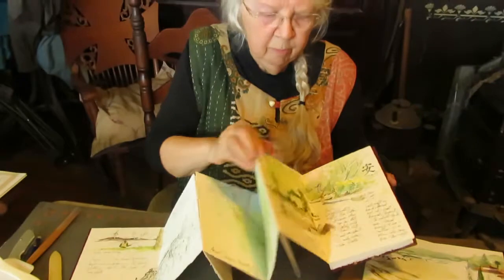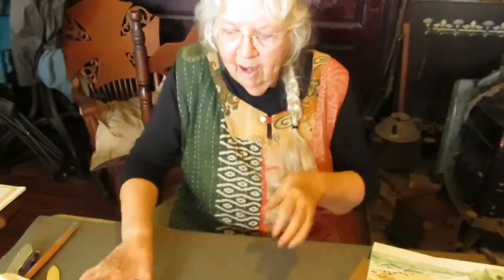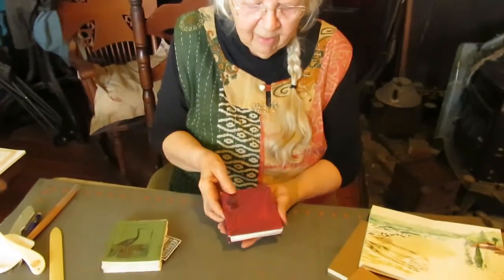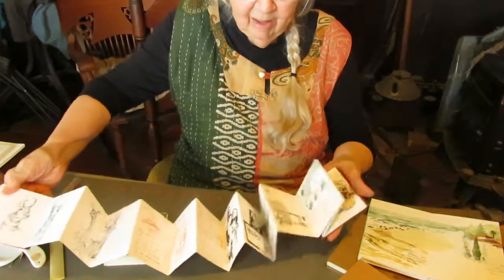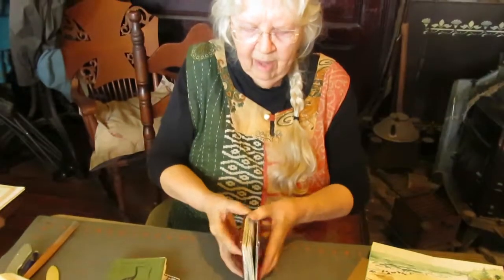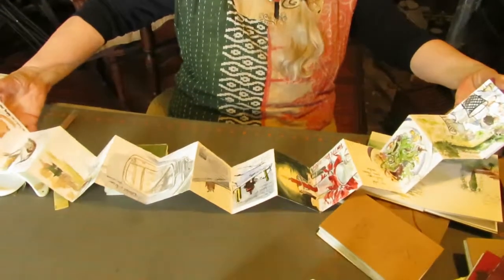They make wonderful little car journals. These guys are quite tiny and lightweight — obviously he's gone quite a few places with me — and you work both sides.